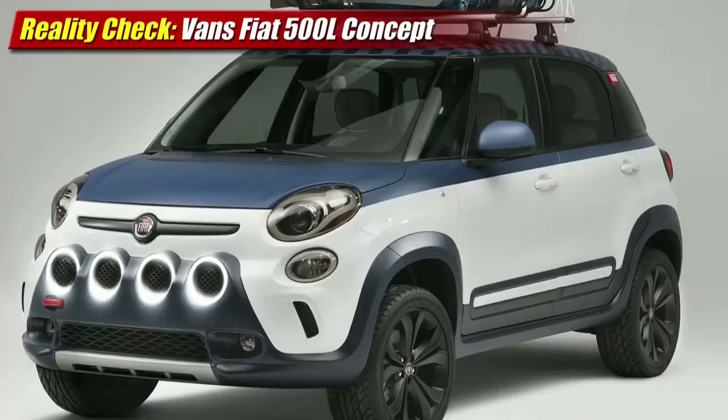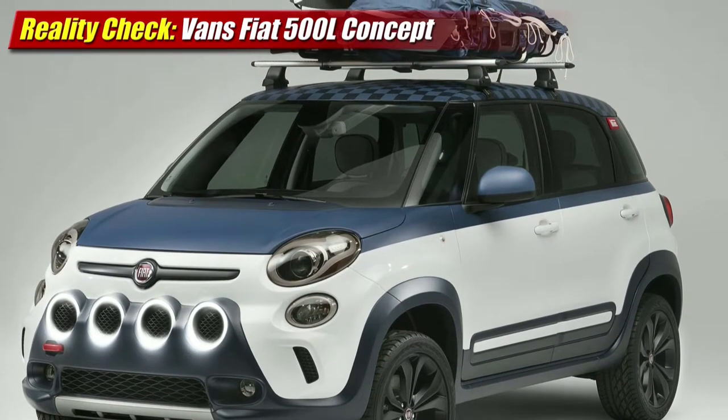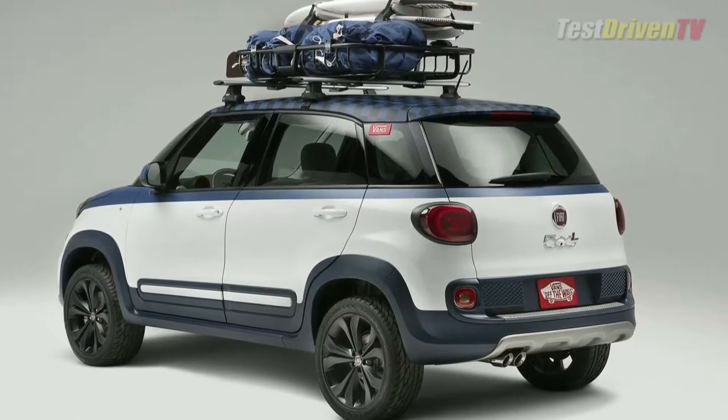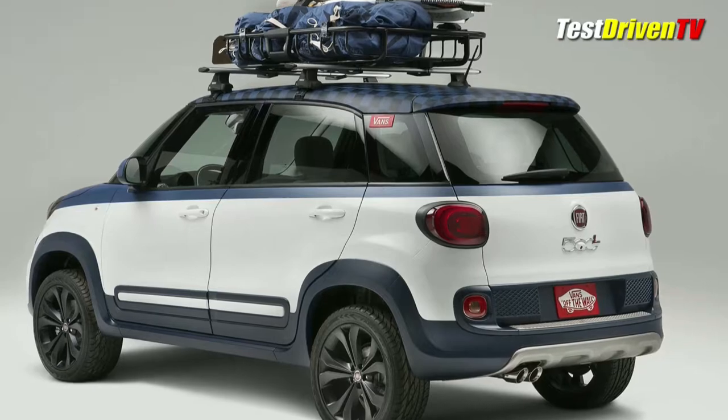This all changed this weekend at the Vans US Open of Surfing in Huntington Beach, where Fiat unveiled the 500L Vans design concept. With a raised ride height and some off-roadification in its body trim and accoutrements, the 500L seems entirely transformed.